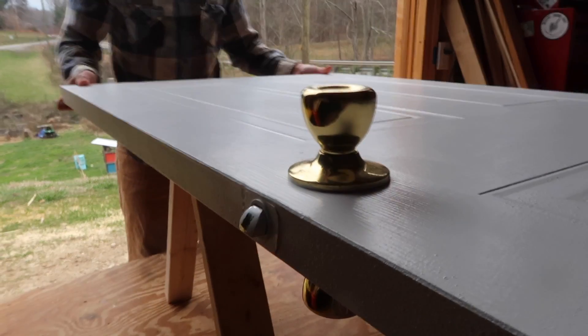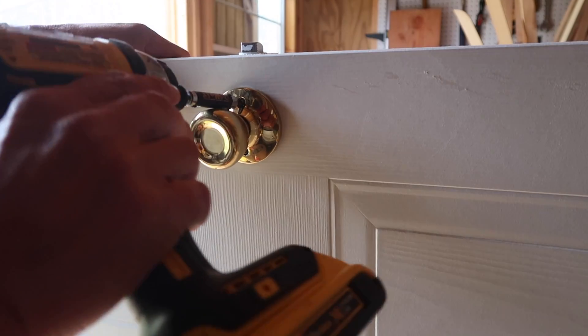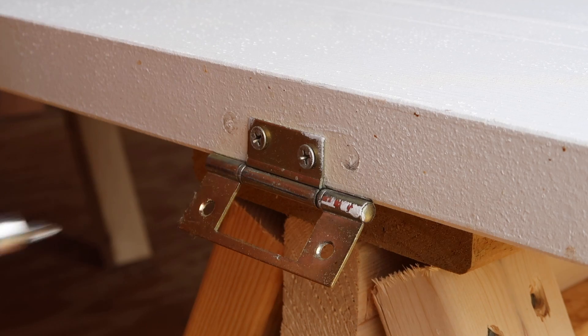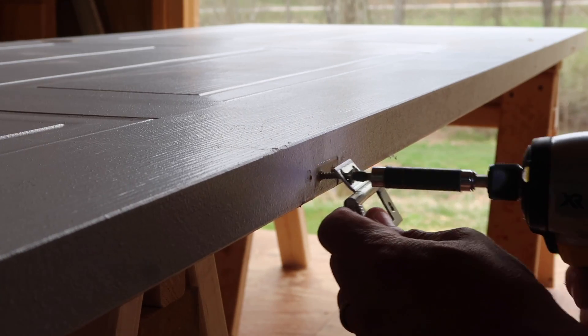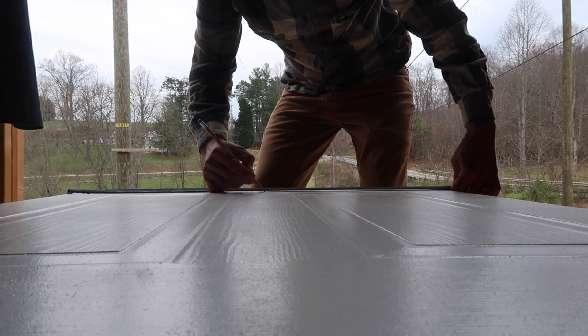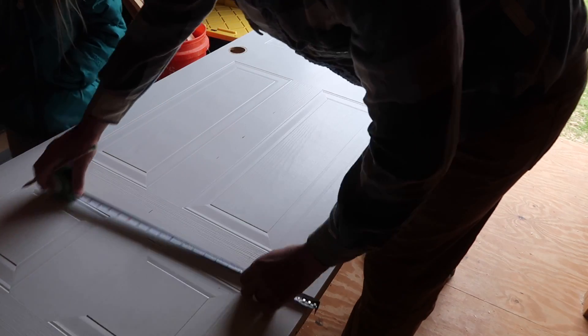The reason I need to make this door a sliding door is because the washer and dryer is too big. When we installed our washer and dryer, I had to take the door off the hinges. Since I have a door, I'm going to use this existing door and convert it into a sliding barn door.